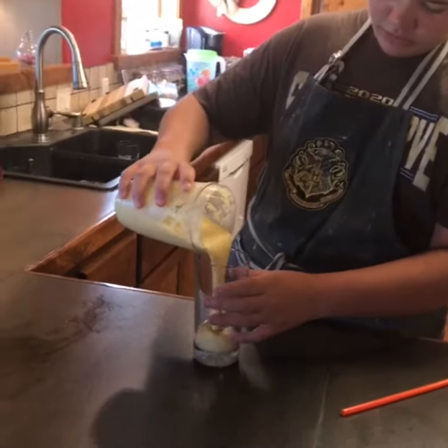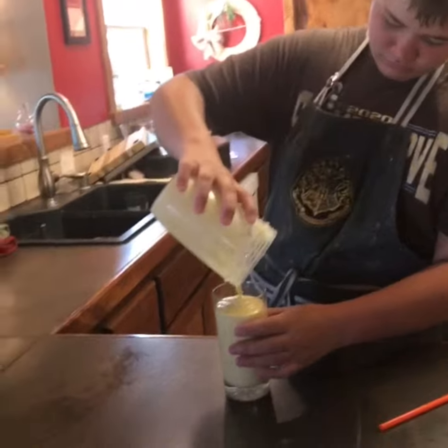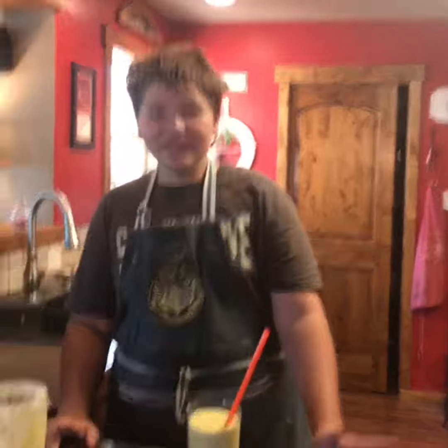Okay, we've got it blended up. Pour it into a glass, top it off with a straw. Hope you guys enjoyed this!